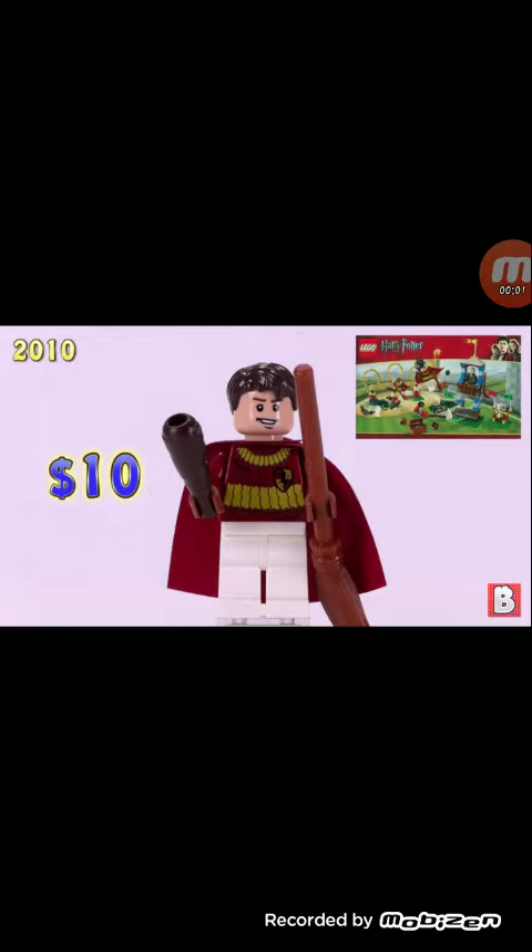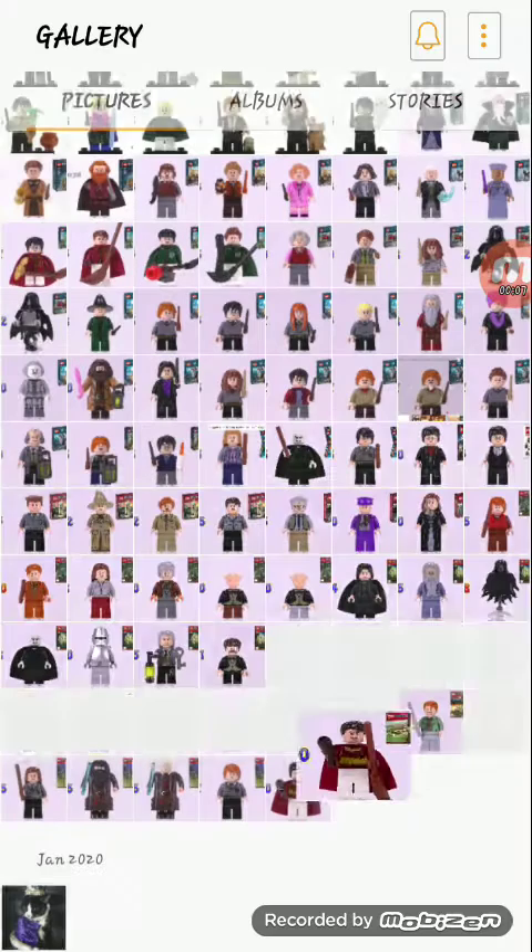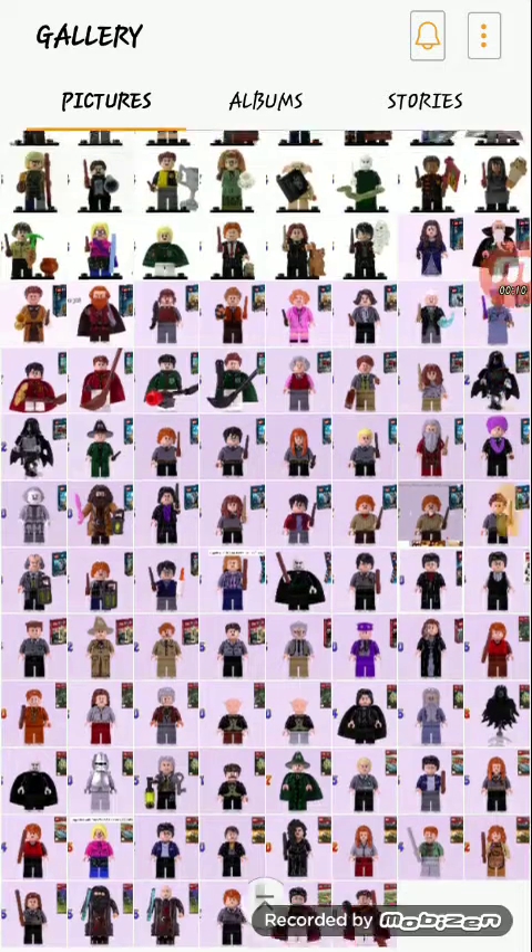Lego Frederator here, part 8. We have 10 minifigures that we're gonna go through.